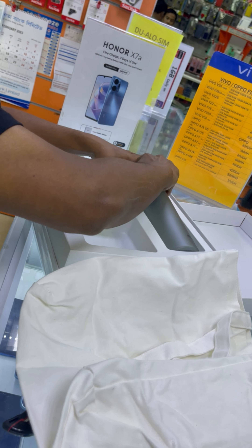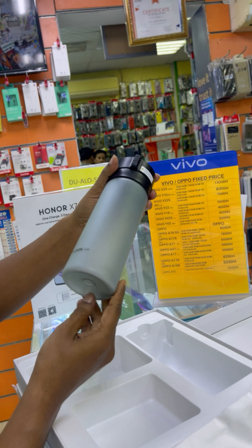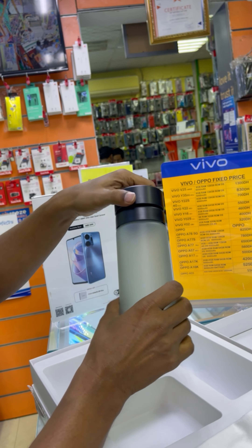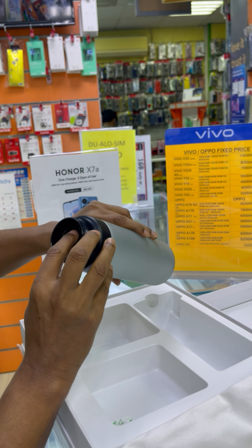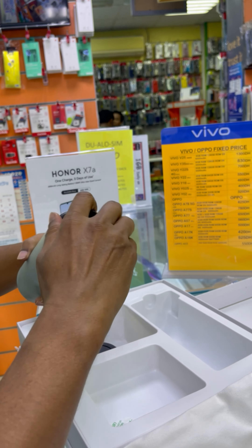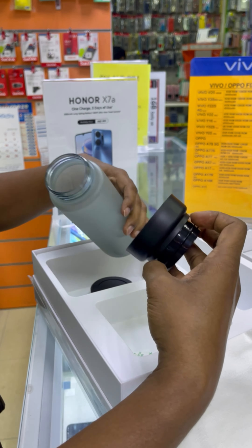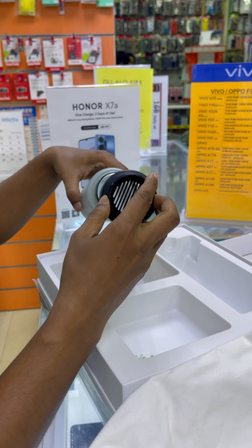If you like this device at a cheap price, you can contact LSR Mobile Phone — we are giving a special discount. Please subscribe to our channel if you'd like more videos to come. Thanks for watching.